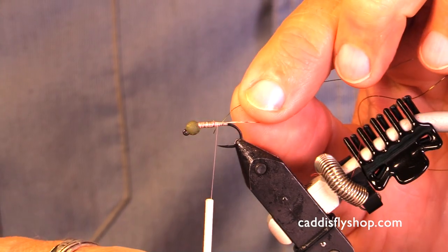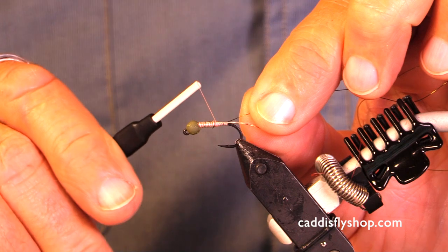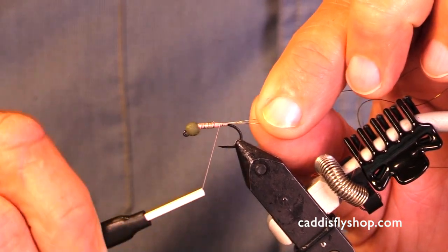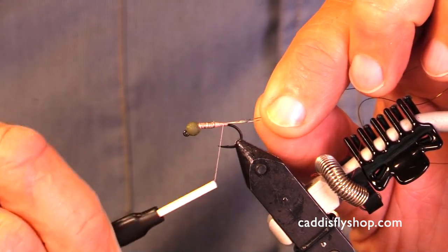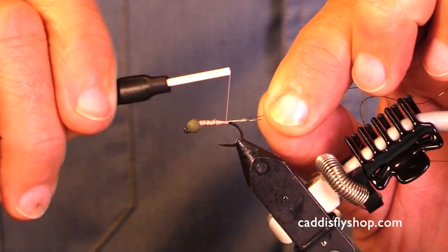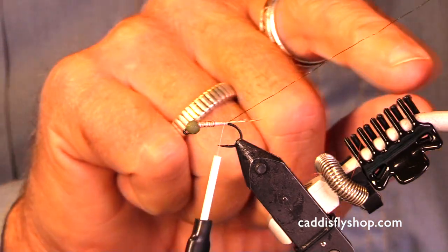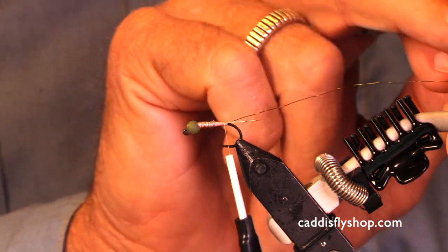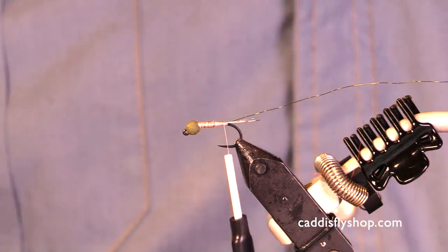I'm going to rib this fly with a small wire — this happens to be olive. I start my wire on the side of the hook toward me; that will get it started ribbing just right. I'm going to put this in my material clip — it's a new material clip and I really like it.